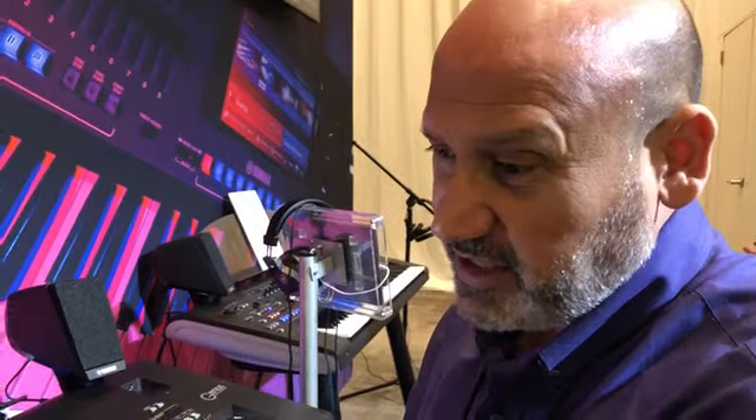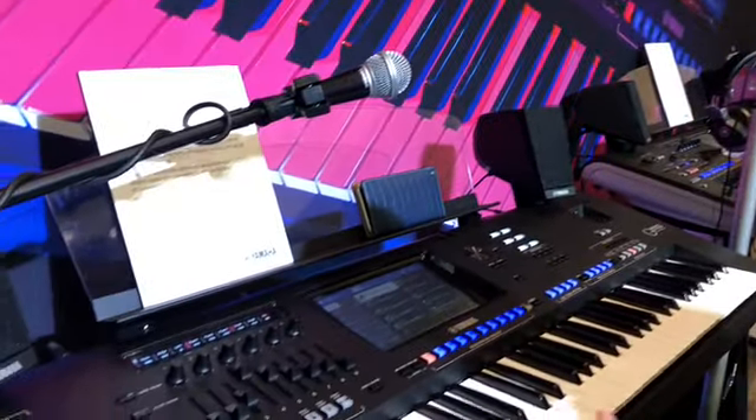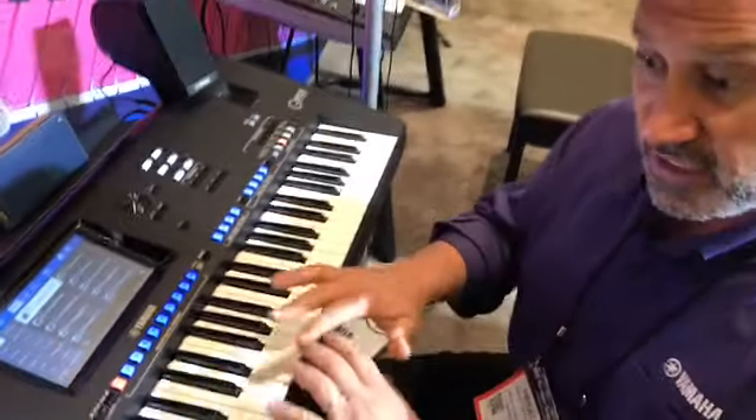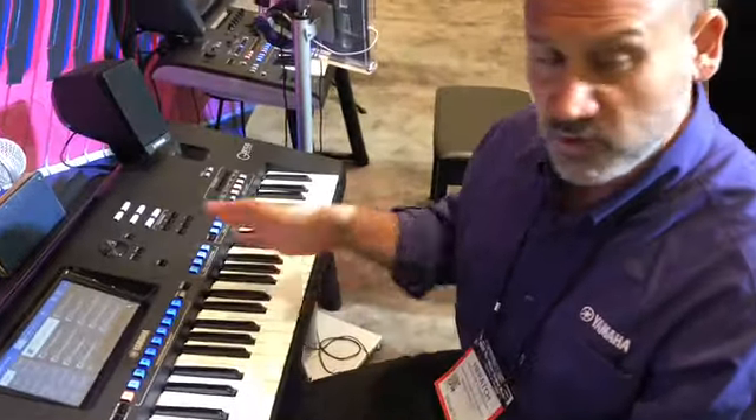Hey, this is Hiraj from Yamaha. Welcome to the 2018 DIME convention. This is the new Genos — it's a brand new instrument. It represents the Tyros generation, and this is our flagship when it comes to workstations.